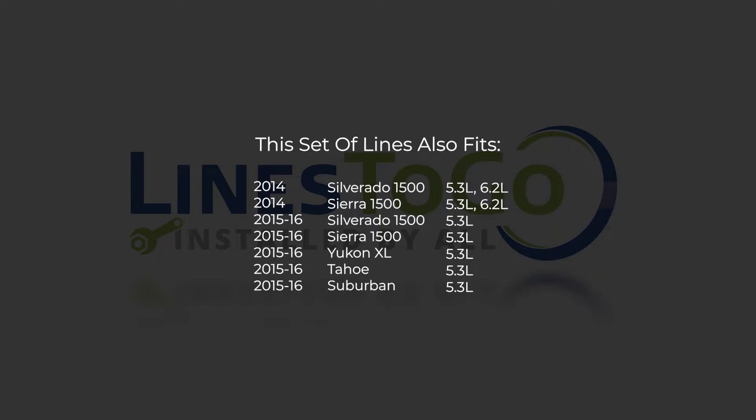While this particular installation is on a 2014 GMC Sierra, this set of lines will also work on the following year, make and models as shown on your screen now.